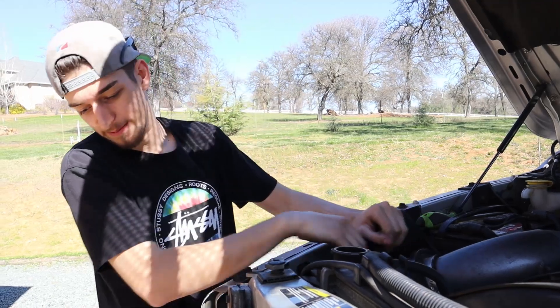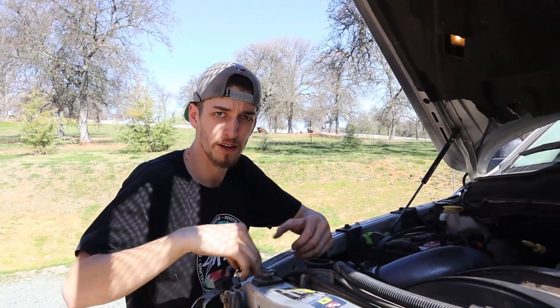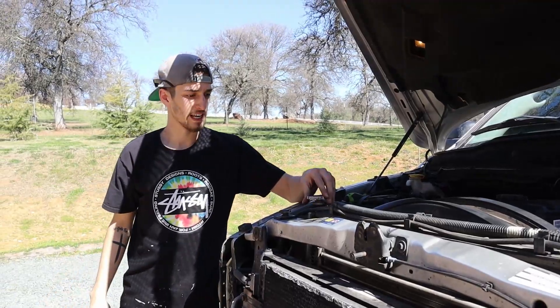So today we have an unexpected type of repair. Me and Leo actually blew up the radiator the other night ripping up the hill. What I did was got all brand new Mishimoto radiator, transmission cooler, and intercooler, and that's what we're doing today.